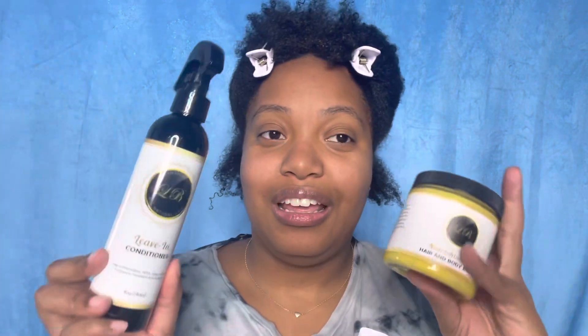Hey guys, it's Kem Camera, my name is Kemba in case you're curious. Thank you for joining me for another video, and if you're new then welcome. So today, as you can see I look crazy - we're gonna get into the styling portion of my wash day, and this portion is actually sponsored by none other than Lien's Beauty.